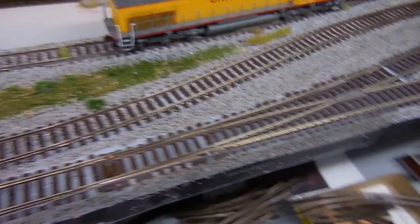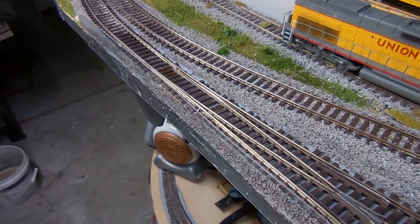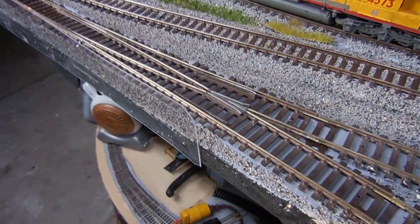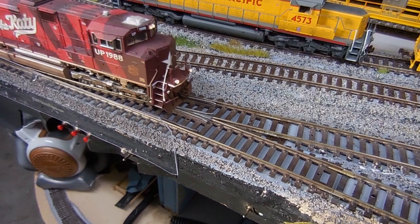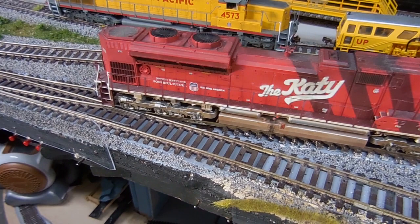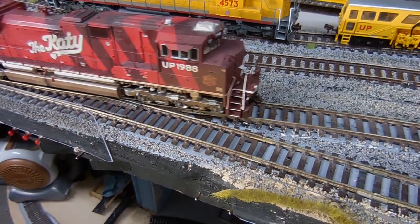Alright, it's done. I just have to do the ballasting and I'm going to test it now — I haven't tested it yet. Here we go, it's speed one. So when it goes to the frog we'll see. Ok, no problem!